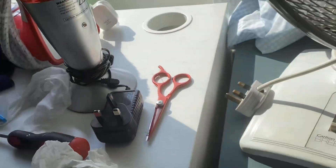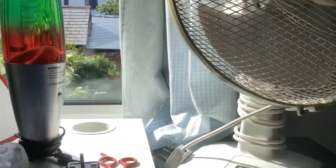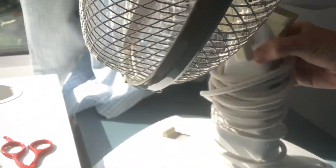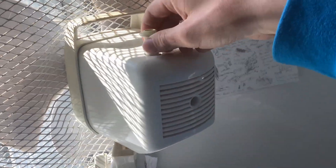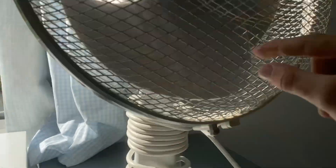Hello everybody, today I have this Carlton Breezy private desk fan — it's broke. It had bad bearings, so I decided to clean the windings and clean the housing. I couldn't get a toothbrush down there. I also had no screw for the oscillator; this came loose so I tightened it.